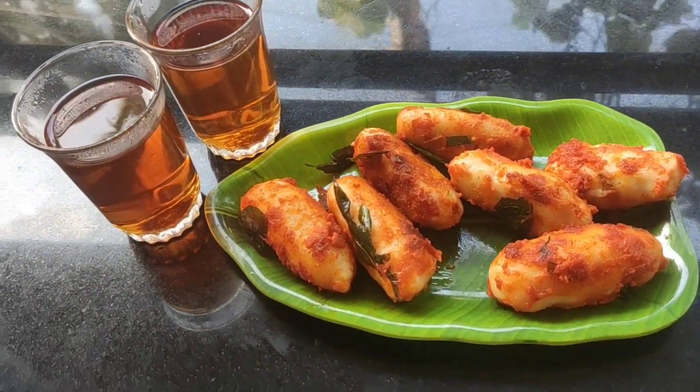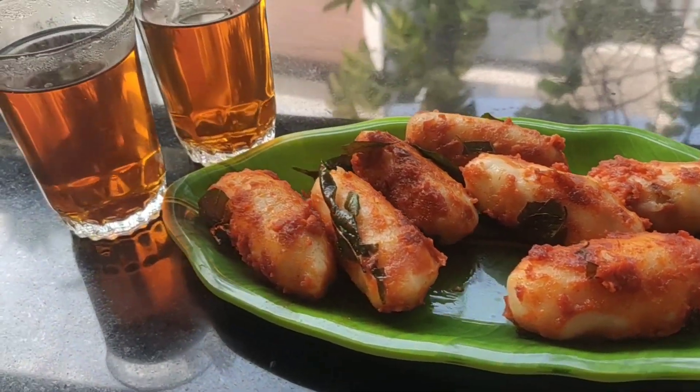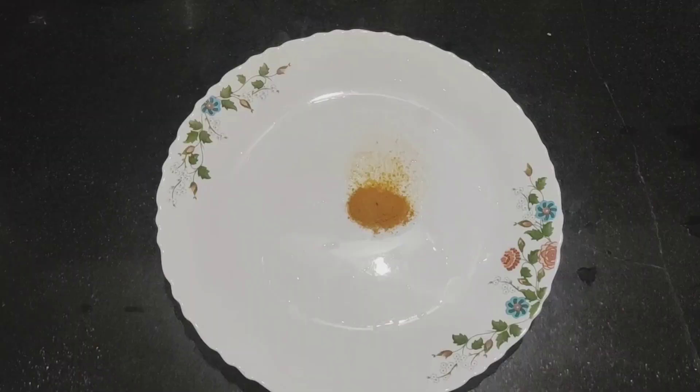Hello, welcome to my channel. This is an evening snack recipe for meen kaya. Let's get some of it.